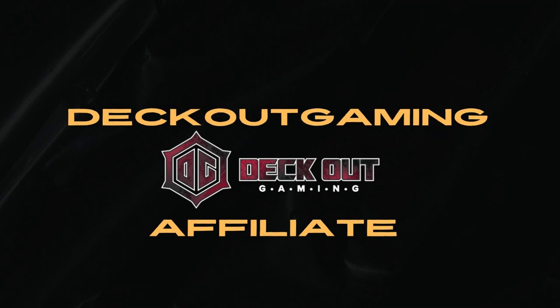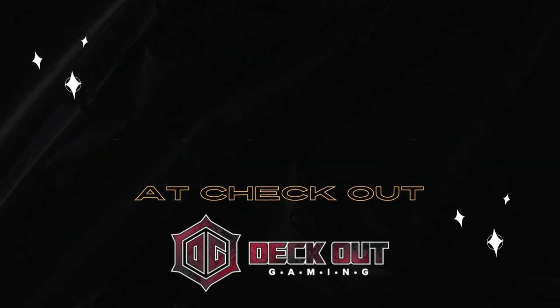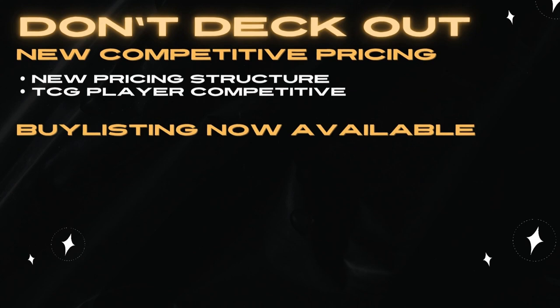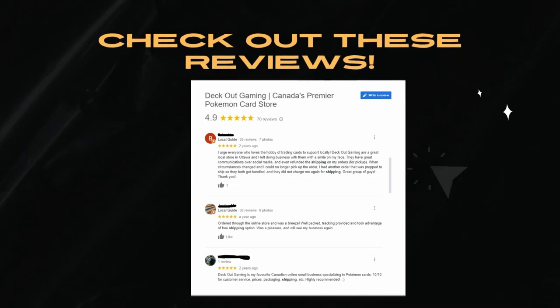What's up, you guys, Joe Dobby here. I am now a Deck Out Gaming affiliate — use code 'Joe Dobbs' at checkout. Deck Out Gaming has tons of singles for Pokemon, Dragon Ball Super, Digimon TCG, and One Piece. They now have a buy list as well, so don't hesitate to reach out. They've got really high customer service ratings. Thank you guys, and yeah, let's get to the video.